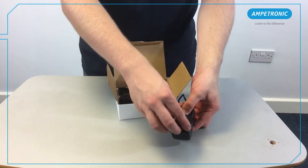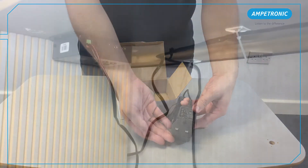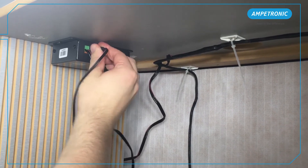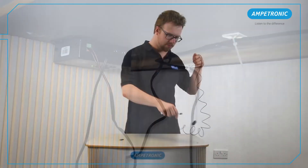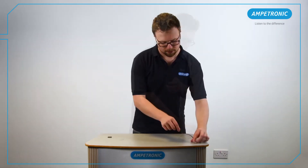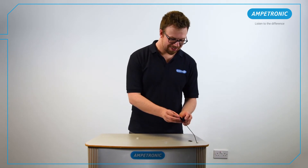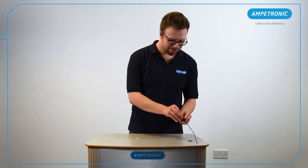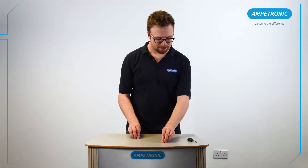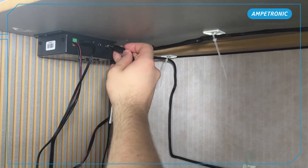Using a small flat head screwdriver, push this against the contacts on the loop connector and fit the feed cable to the loop output. Fit the correct regional plug to the power supply. Plug the power supply into a nearby socket and connect it to the amplifier. You should see the power LED light up. Feed the microphone cable down to the amplifier location and fix the microphone in place. The boundary microphones come with adhesive velcro pads. Make sure the microphone is pointing towards the staff position and close to where they would be speaking. Plug the microphone into the input one socket on the amplifier.